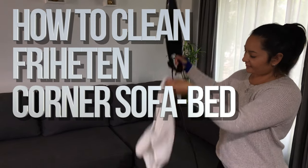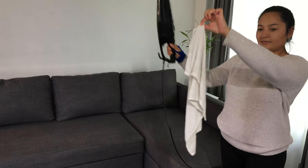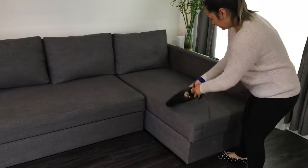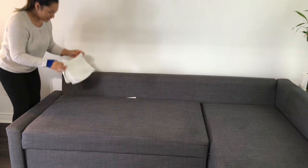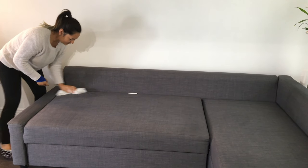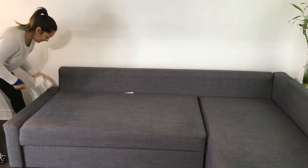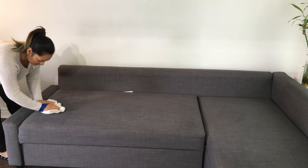Today we're going to clean our IKEA couch. You're supposed to just use these two things: your vacuum and a damp cloth, according to IKEA. After you've done that, just wipe it clean with the damp cloth. Remember not to use any chemicals or anything like that, because that's not recommended by IKEA — this is the only way you're supposed to clean this.